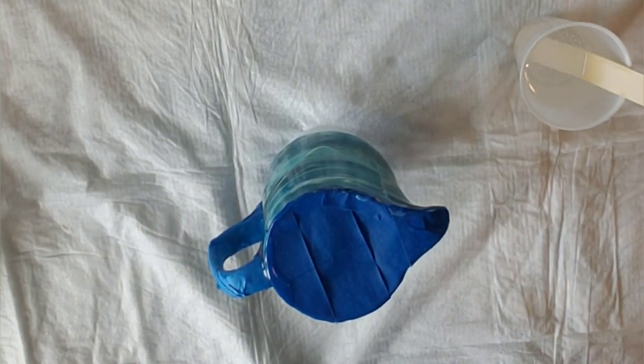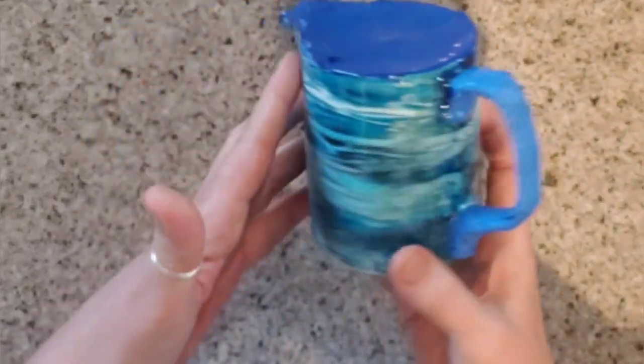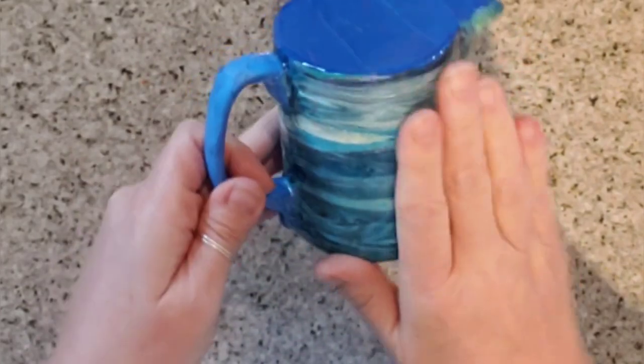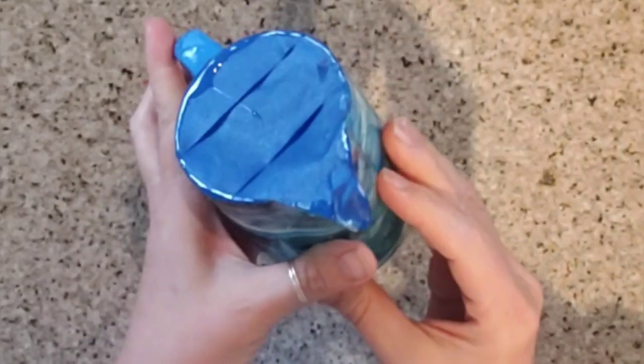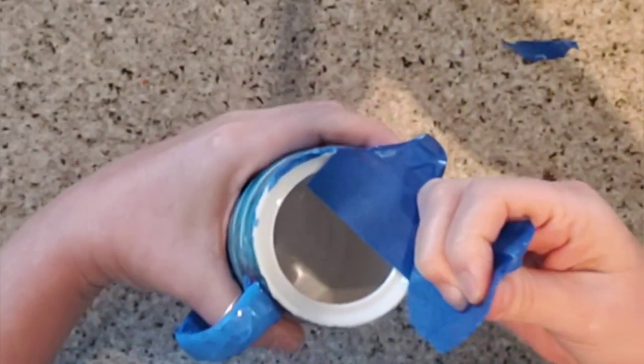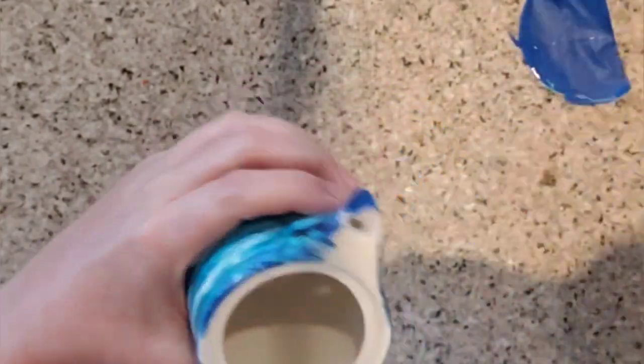Welcome back. I have resined this twice, actually — I did it once and then it wasn't as smooth as I wanted it, and I'm so happy I went ahead and put a second layer of resin. Now I'm going to take the tape off and see how it looks. Some seeped under.